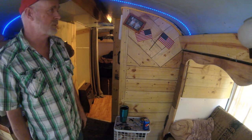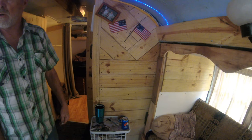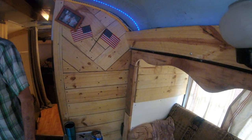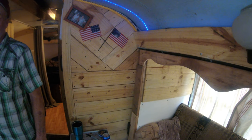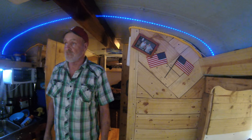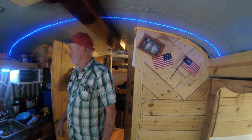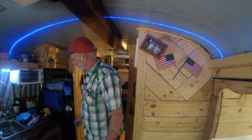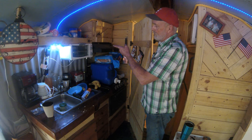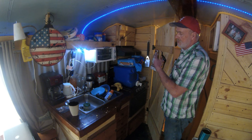All of my bus lights have been converted over with a switch for 12-volt LED lights. All the interior work is done with dog-eared fence board. I bought an old camper to get the air conditioner, sink, stove, refrigerator, toilet, and tub out of — that all worked out really well and saved a lot of money.